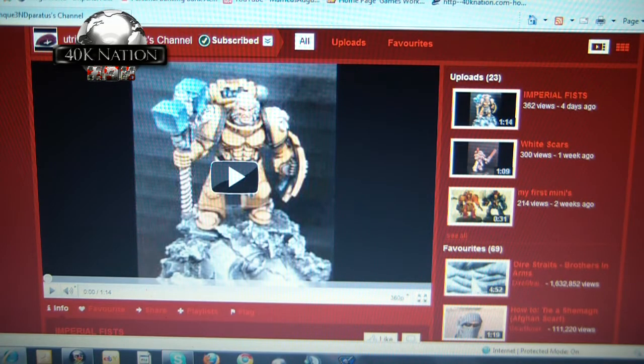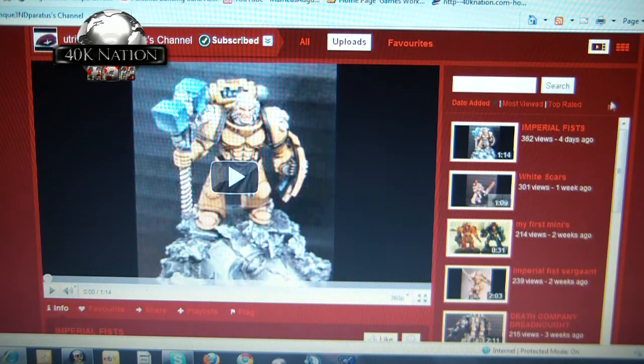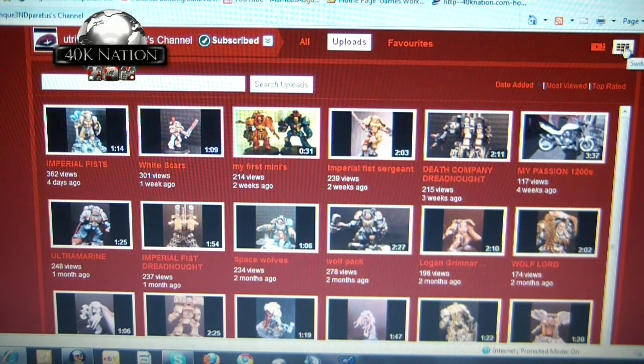Here's his channel — I think it's Utrin Freendi Paratus, that's how I've gotten used to seeing it. What a guy, and an excellent channel. He's got about 23 uploads currently of miniatures that he's converted and painted himself.